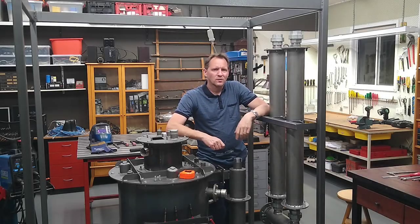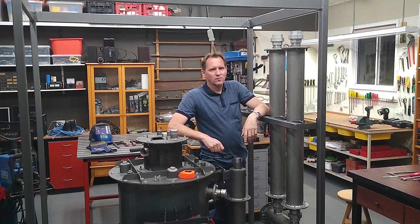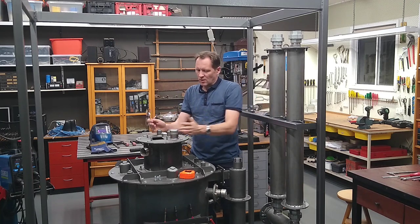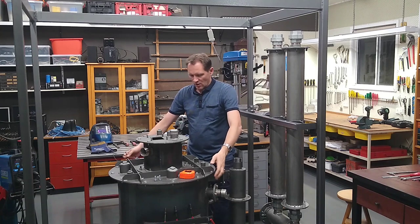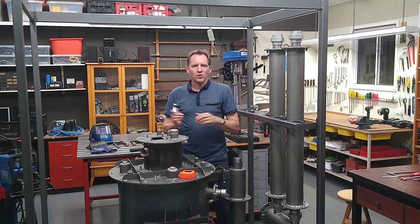G'day and welcome to my channel and welcome to this video series on making electricity from wood. In this video I'm going to make up some sort of hoisting system for the gasifier. It's just getting too difficult - way too heavy to lift out the frame, and not only that it's also quite awkward. I've got to come up with some sort of hoisting system.